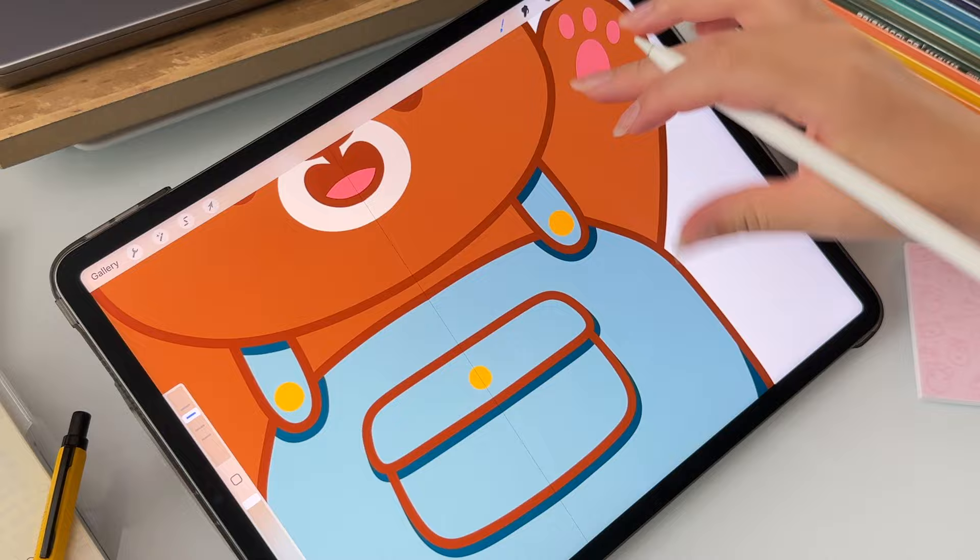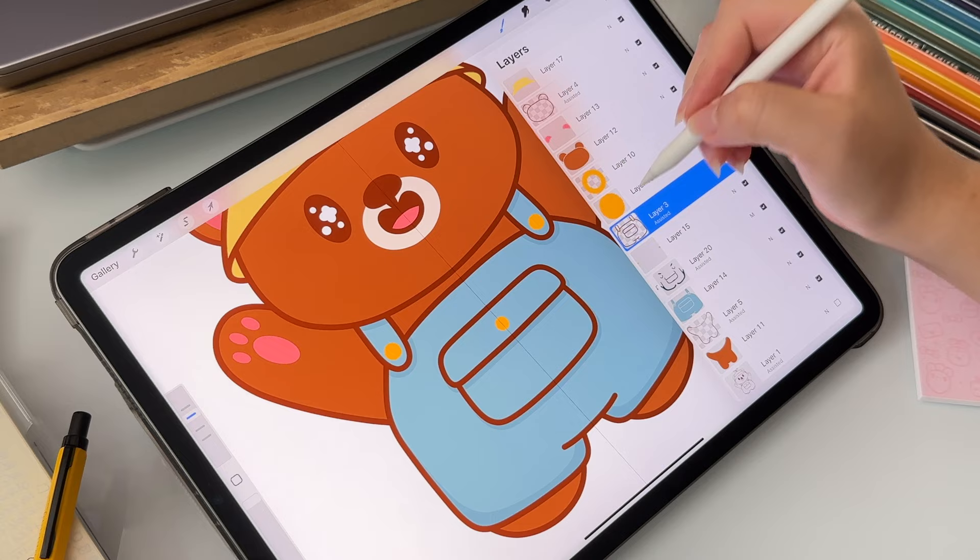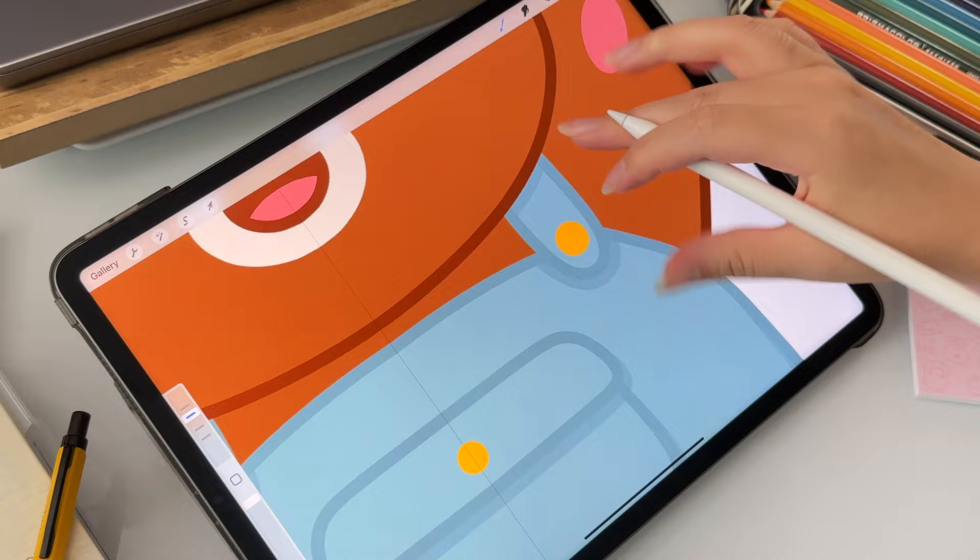I just adjust the opacity to whatever I like — it's usually something below 25%. Then I'll change the color of the line work: I color-select the shadow and then adjust it to be slightly darker. Once the color is selected, I'll go to the line work layer and select fill color.